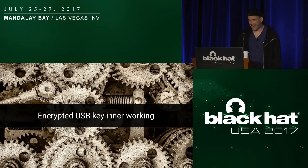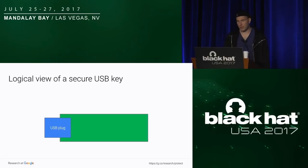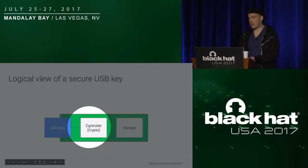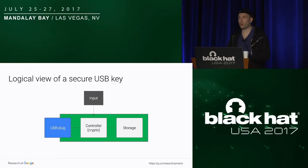We're going to start by talking about how an encrypted USB key looks from the inside. So this is the diagram of it. You have the USB plug and the PCB where your electronic components are. Then you have something we call the controller, which is usually a microprocessor, also in charge of doing the cryptographic operations and ensuring that your key stays secure. And of course, you have the storage where you store all your data.